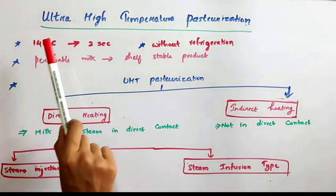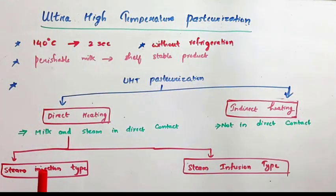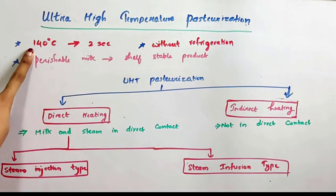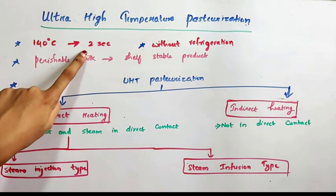Hello everyone, today we are going to study the topic ultra high temperature pasteurization. Ultra high temperature pasteurization is a pasteurization technique where the product is heated at 140 degrees Celsius for a time period of 2 seconds.